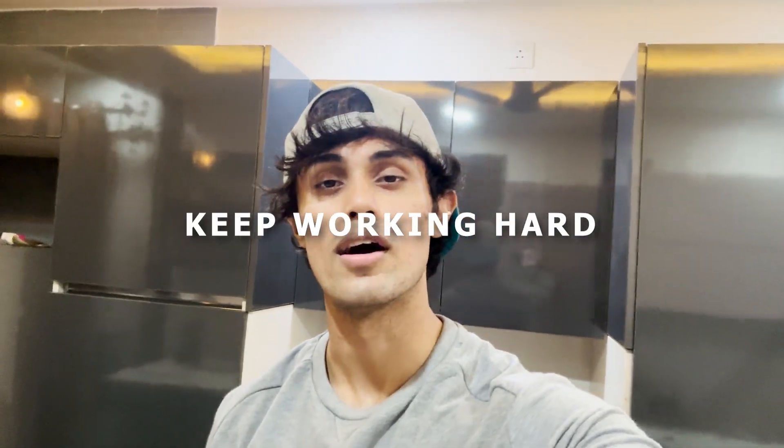Alright guys, if you are watching this video, I appreciate you. I would like you to share this video, and if you liked it, make sure to subscribe to this channel. I will see you in the next video. Keep working hard.